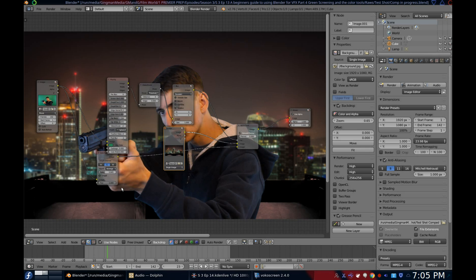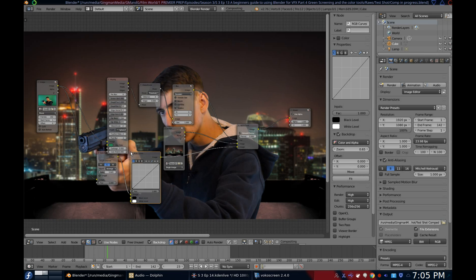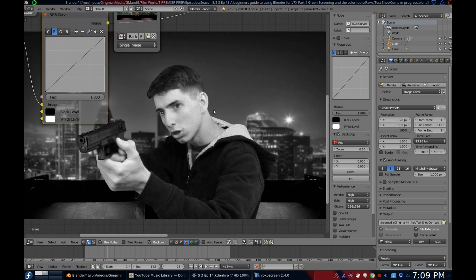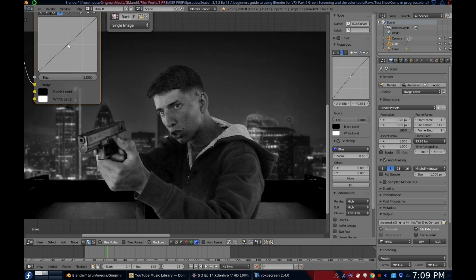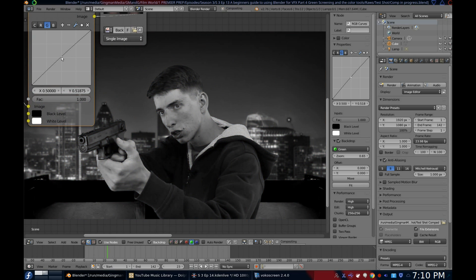Now we get into a bit of coloring, starting with blending our green screen element into our background. I learned this super cool trick from Sean Kennedy. On the strand for your original footage, add an RGB curves node — which you can find under Color on the node menu — and add it between the Color Spill node and the Alpha over node. Now isolate the red channel on the backdrop and on the RGB curves node, and just adjust it until the foreground fits flawlessly over the background. Repeat for the blue channel and the green. When you add all the colors back in the viewer, the foreground fits right in with the background, assuming you've done it correctly — it can be quite tricky.